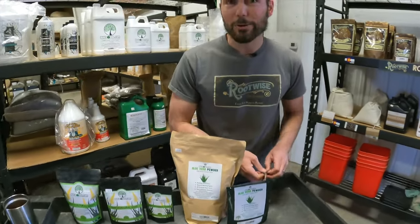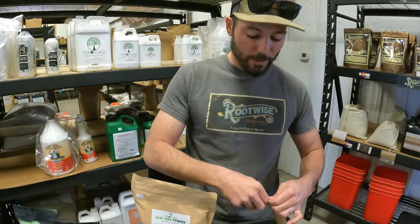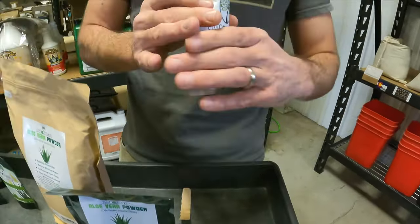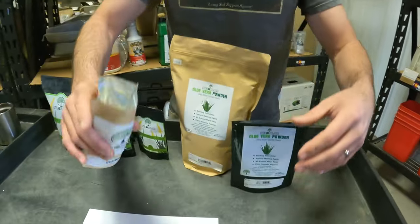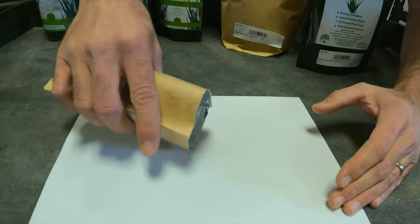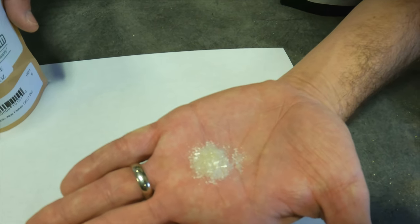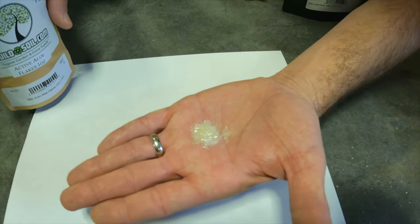This flake product is only the inner filet — that's the big difference. The main reason is that this was made not for the garden but for human consumption. We don't recommend eating ours because we don't make this in a food-grade facility. I'll put it in my hand so you can see what the flakes look like. They're flakes, not powder, and they dissolve in water very easily. People love that.